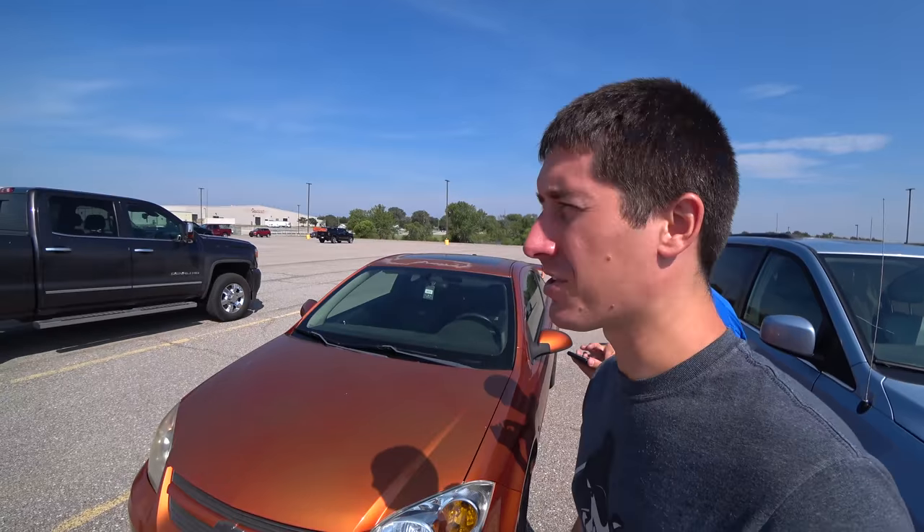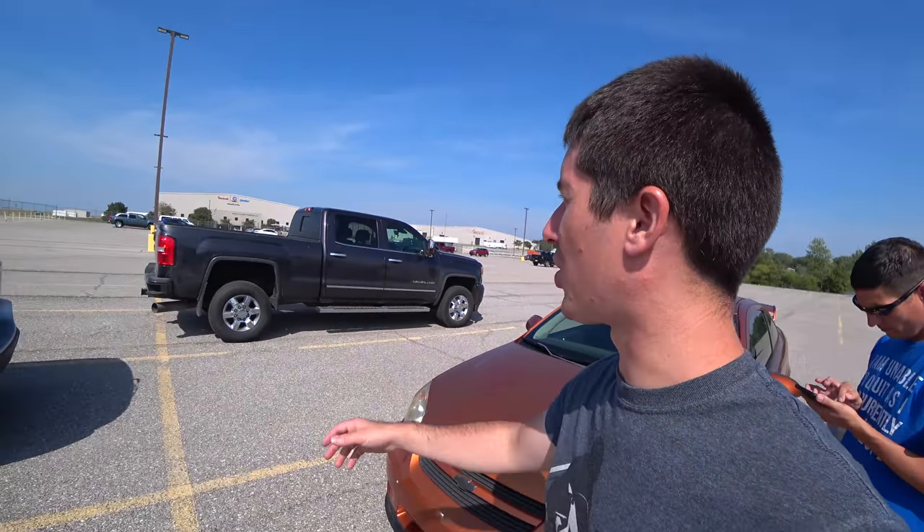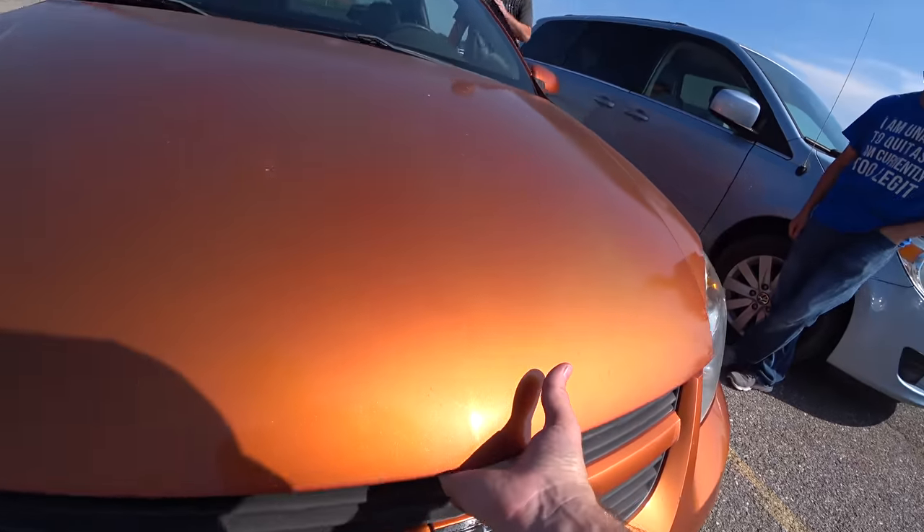It is currently 3:30 and we started working at like 11, so we're hungry. The parking lot we're in here turns out it's Textron Aviation Defense, so this is where they put lasers in the front of your plane. Alright, Cobalt time.